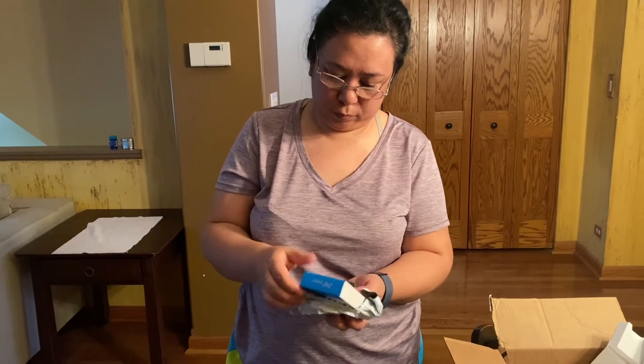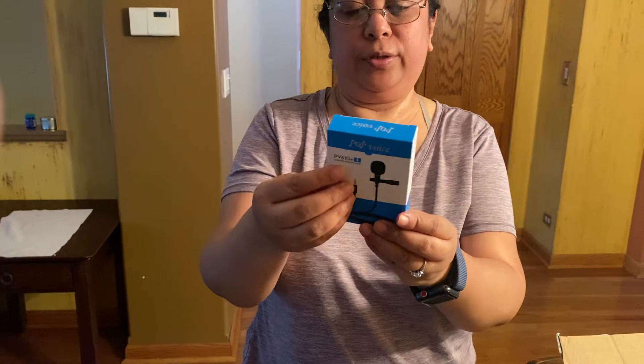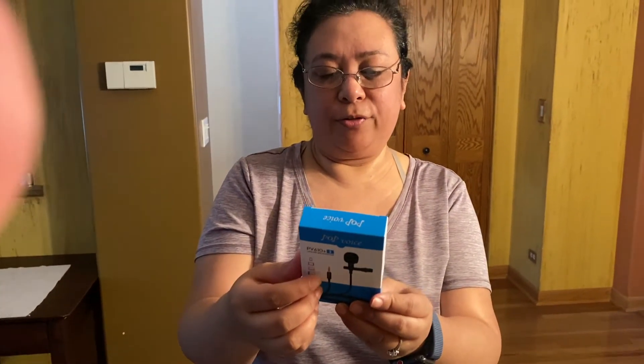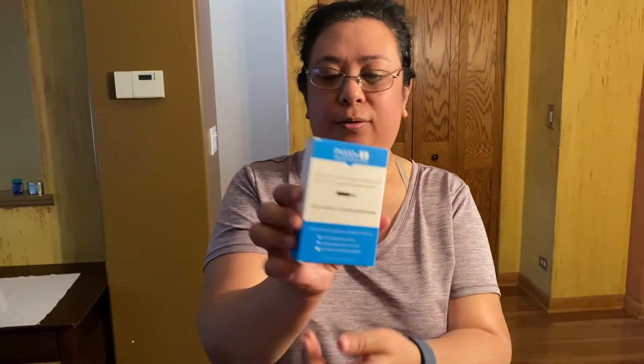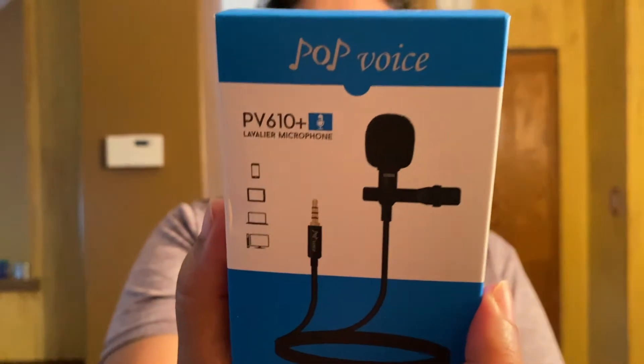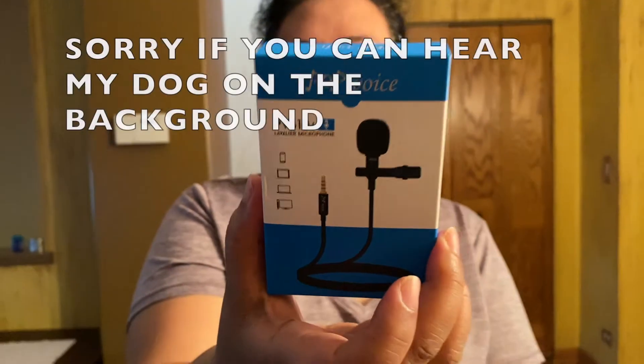Next is the PV-610 Plus Lavalier microphone. It's a professional lavalier microphone with a 4-pin to 3-pin adapter included. The mic can work on PC, laptop, desktop, and most recorders.